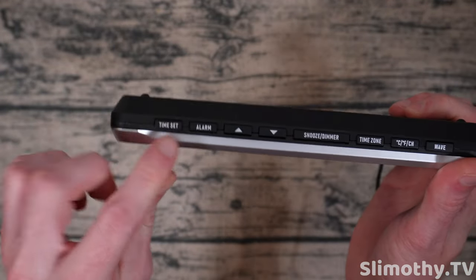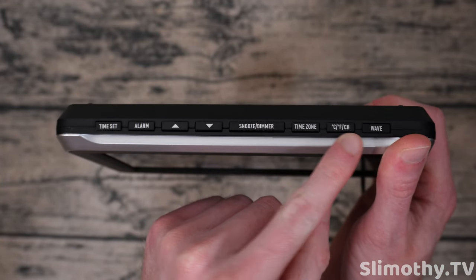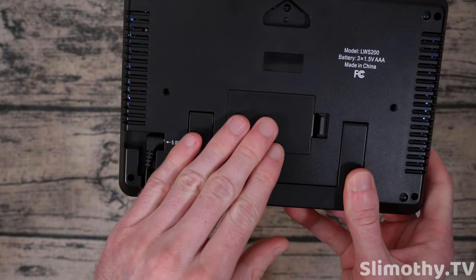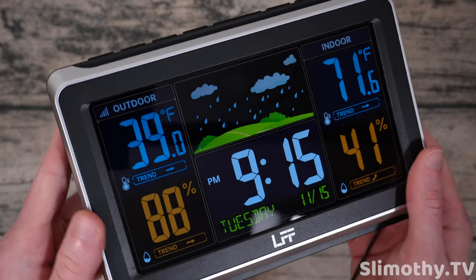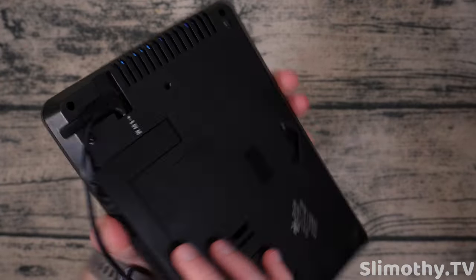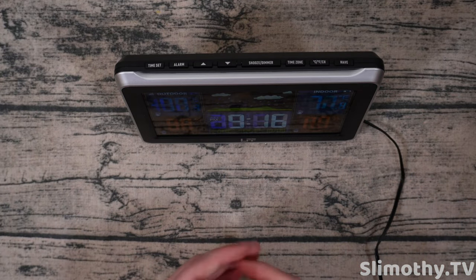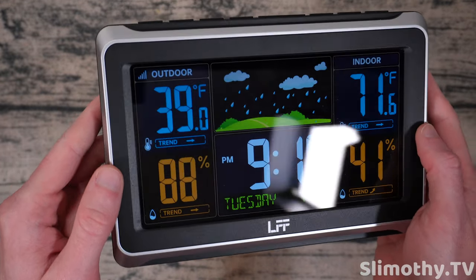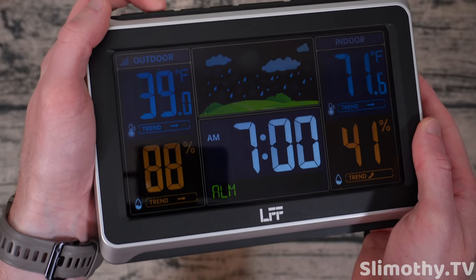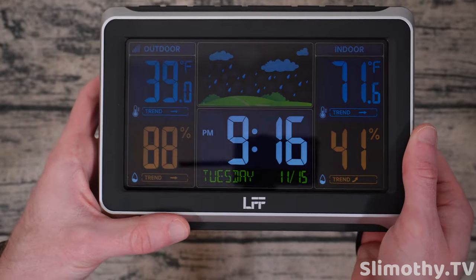Let's talk about the top row of buttons: you've got time set, alarm, up, down, screen dimmer, time zone, Celsius/Fahrenheit, channel, and wave. On the back, you've got the battery compartment, so if you do lose power it will continue to work — albeit pretty dim; you can brighten it, but that'll use a lot of battery. It does have a stand, which is great so you can prop it up. The viewing angle isn't perfect straight on, but if it's sitting on a table and you're glancing as you walk past it, it looks really good. The screen is pretty vibrant. And lastly, there are alarms — pressing the alarm button lets you enable or disable it.